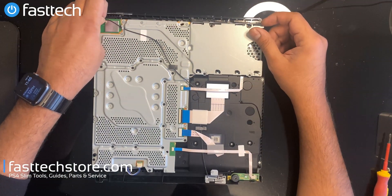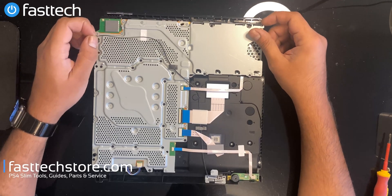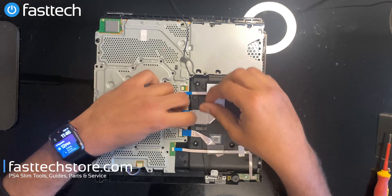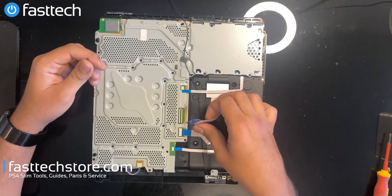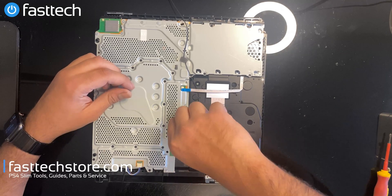I'm going to be taking out the screws, but before I do that we're going to disconnect this antenna cable. We're going to remove these cables that hold the disc drive in — this one's a pull cable, this one has a clip on it. We're going to lift and pull. This one is also just plugged in with no clips.